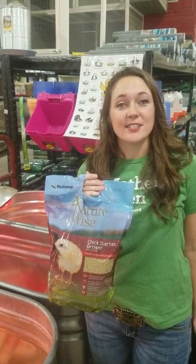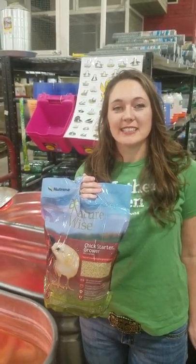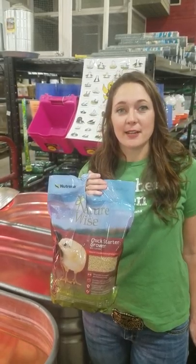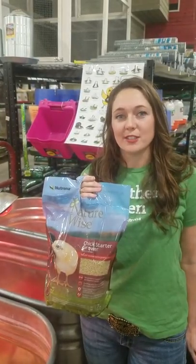That's all we have today. Make sure that you stop in Atwoods this spring to pick up your chicks, and for more tips on how to raise your chicks, you can go to the NeutrinaScootFromTheCoop.com blog for tips from our poultry experts.